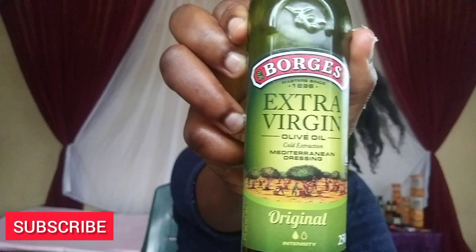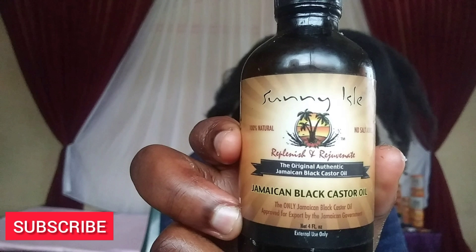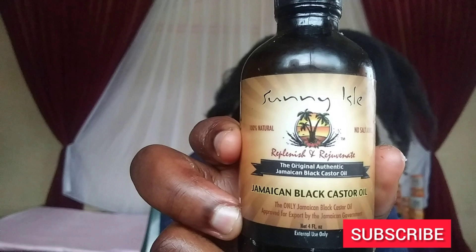The next oil is the Jamaican black castor oil. This oil is thick and helps to coat your hair strands. When applied to the scalp it stimulates the scalp and enhances hair growth. Also, if your edges are gone, just use it regularly and they will grow back. Before I moisturize my hair, I'm going to divide it into four sections so that all my hair strands get the moisture evenly.